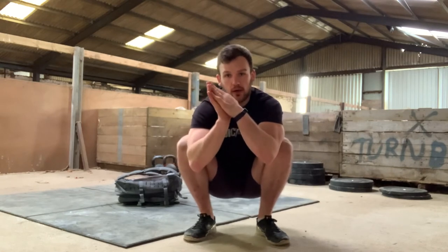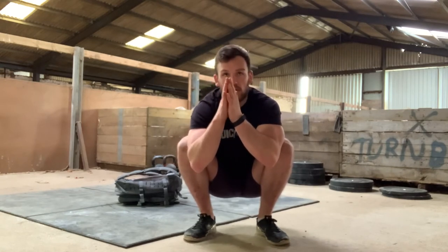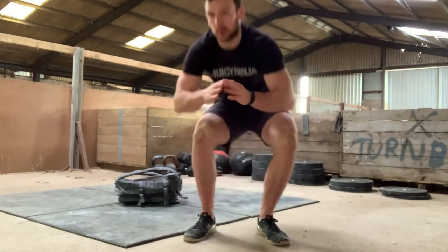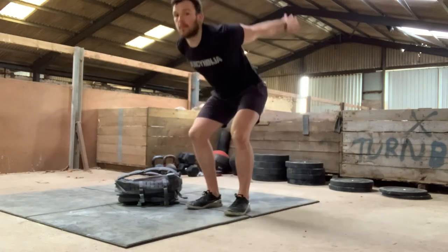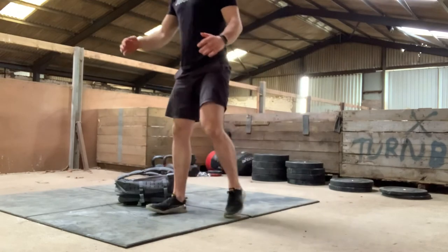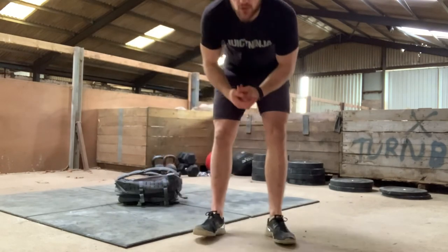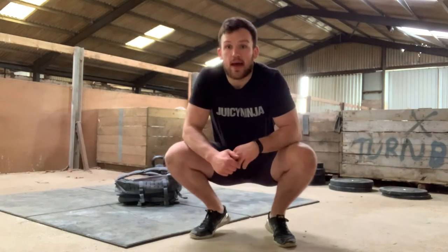Focus purely on that landing. If we're not so confident with tucking our knees up into our chest, we're just going to think about going for a very tall and explosive vertical jump — like so. Just thinking about generating lots and lots of power in every rep.